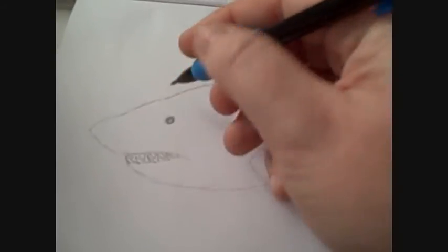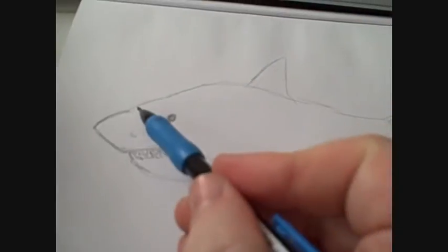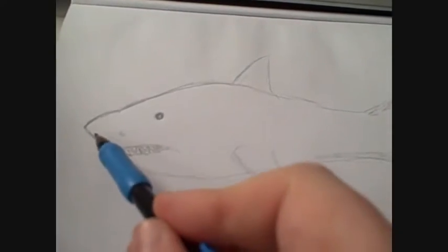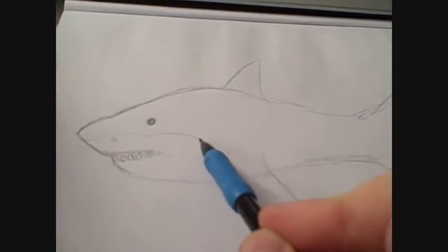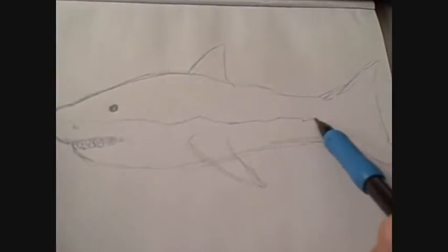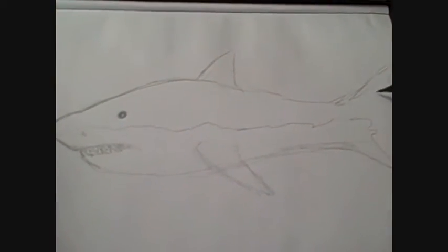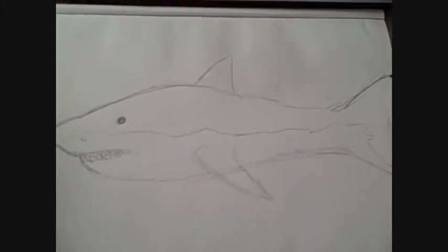Although this shark drawing looks a bit short in length, it's a good drawing and it looks like a shark. That would be the top grey area on the fin. It's much like a dolphin really.